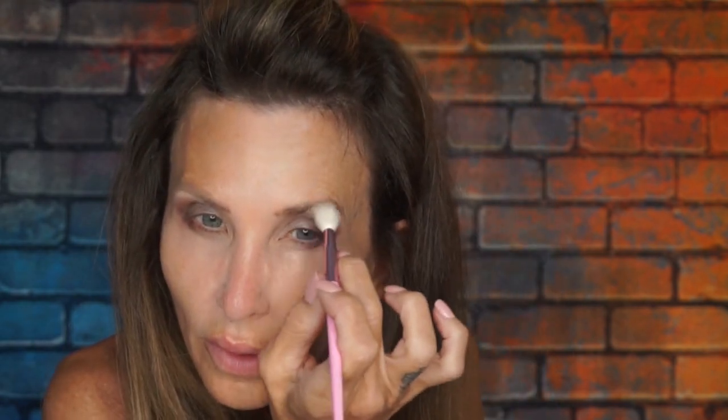I really should have set down that Urban Decay Primer Potion before I started. It does not dry down like the Dose of Colors concealer I've been using. Sometimes a Q-tip will pick up better. Back to the Temptation under the eyes.